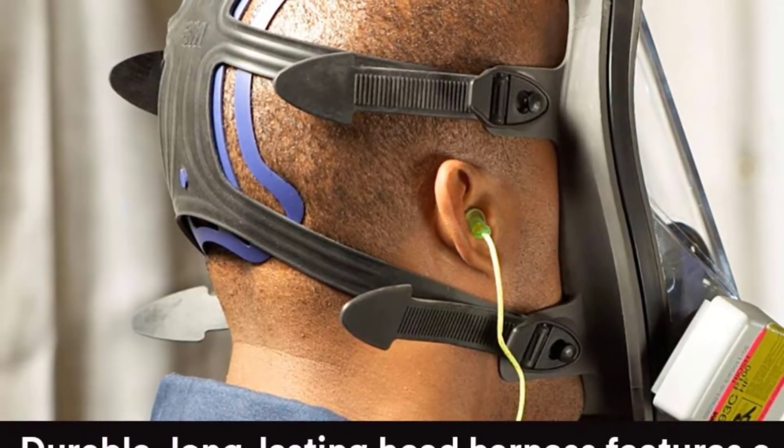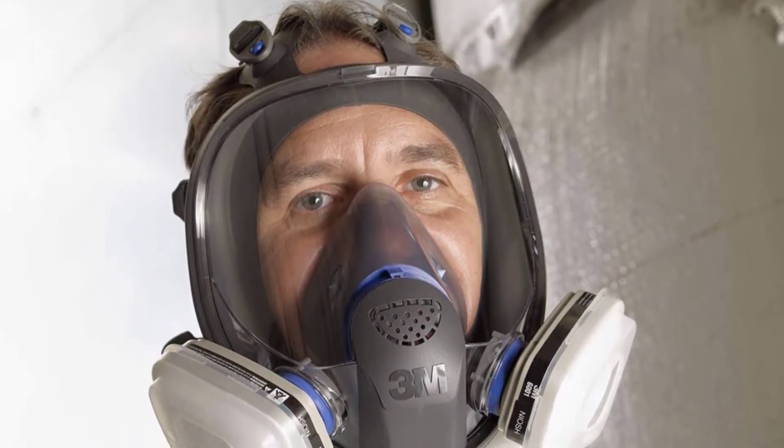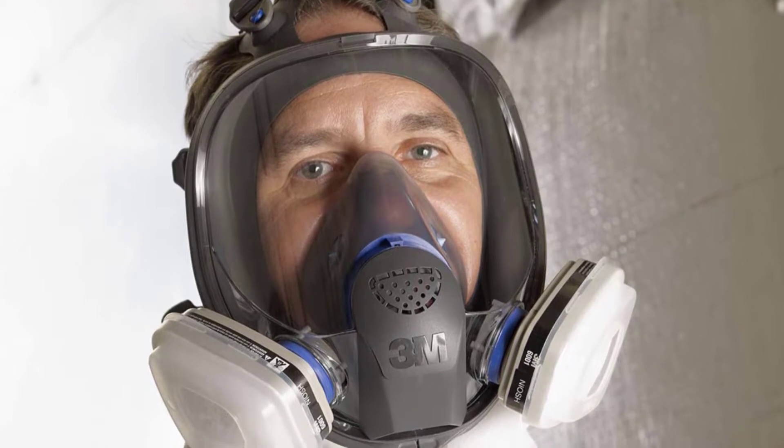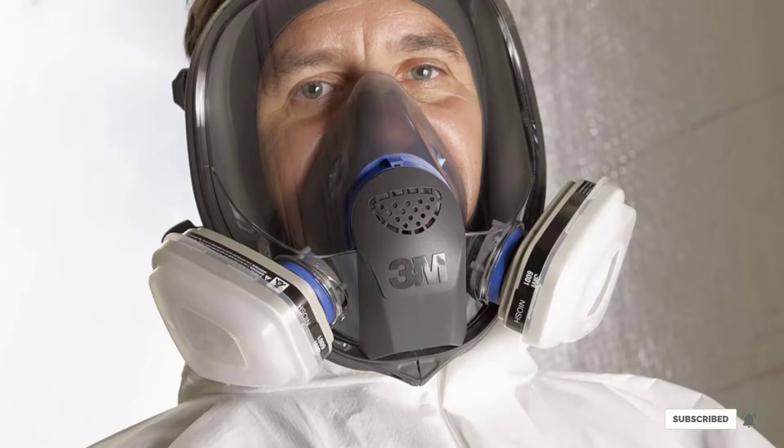Most customers gave this mask five-star reviews. They all say that they love its comfortable fit, efficiency, and multifunctional design. However, a few customers complained about receiving masks with broken, missing, or wrongly attached components.